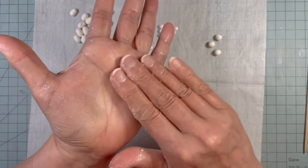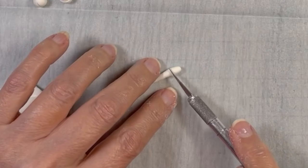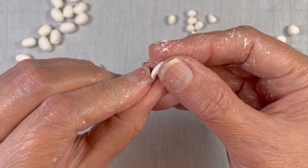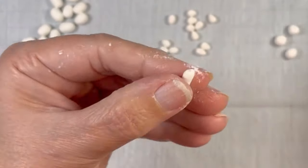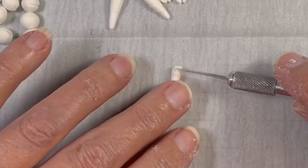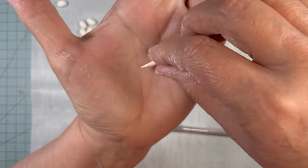For the carrot, I start to roll a snake. I don't want it too long, so I cut it. You'll end up with something that can have a naturally funny shape. On the top, I poke a hole because I'm going to glue some leaves coming out. Then I take my X-Acto knife and put little lines here and there to get the texture of a carrot. It will look something like that.